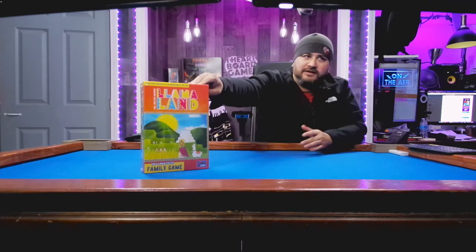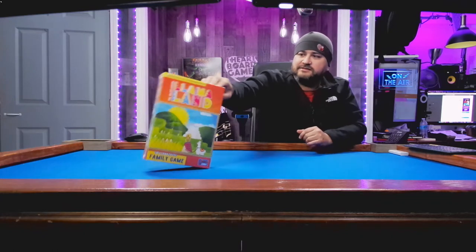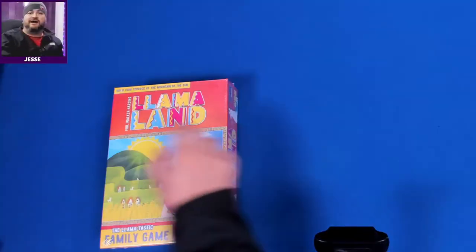Hey folks, welcome to another What's in the Box. My name is Jesse and today we are looking at Llama Land. This is from Phil Walker-Harding and Lookout Games, two to four players, 30 to 60 minutes, ages 10 and up — a family game. Let's take a look at what's in this box.